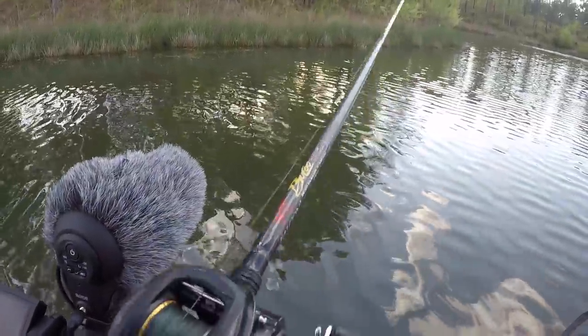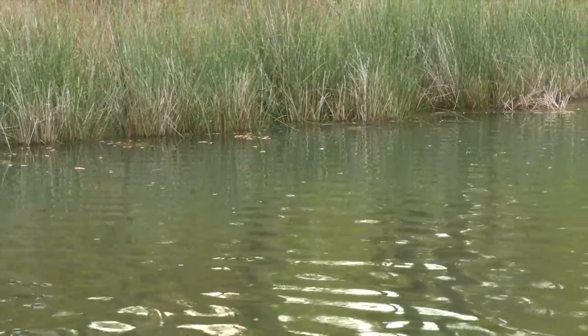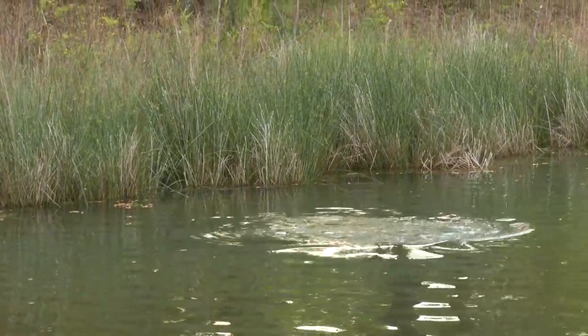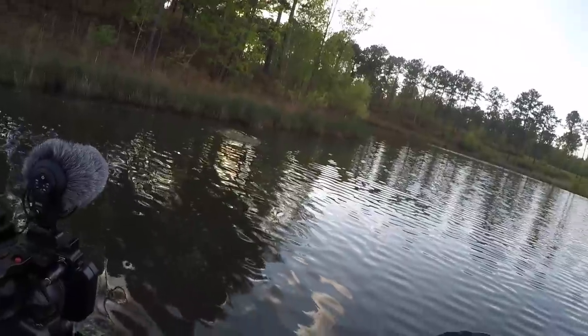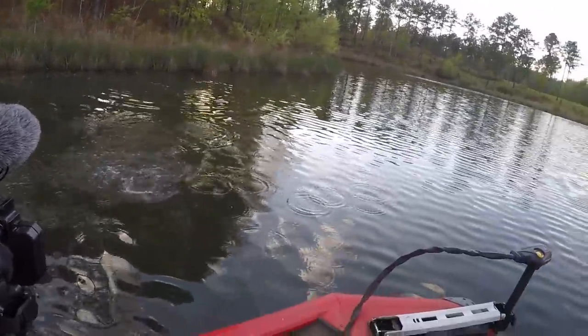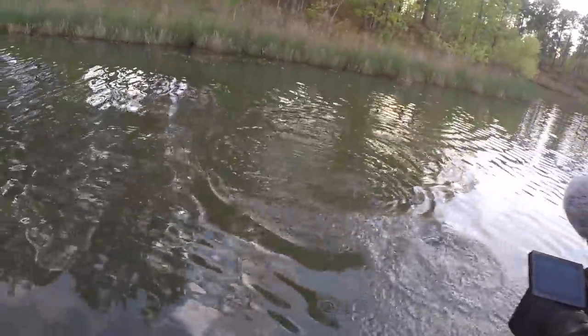Got it off the limb! I picked it up off the limb — that was almost a toad dangler, I just didn't have a chance to let it dangle. A little soft presentation got her to bite.